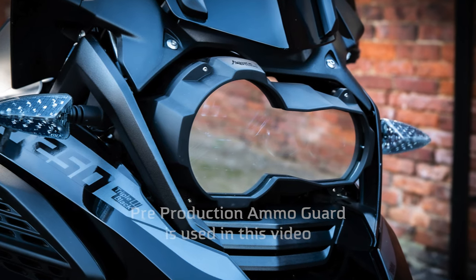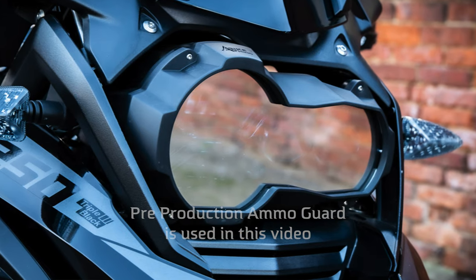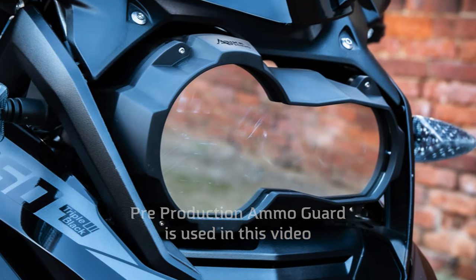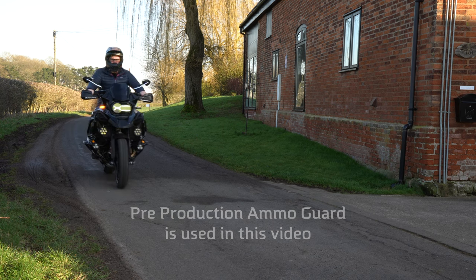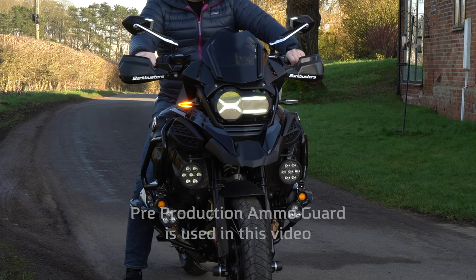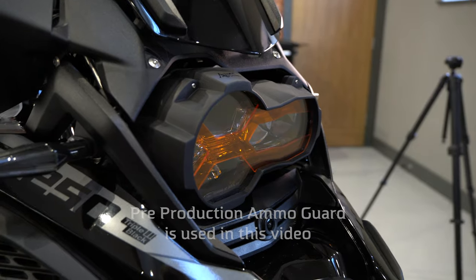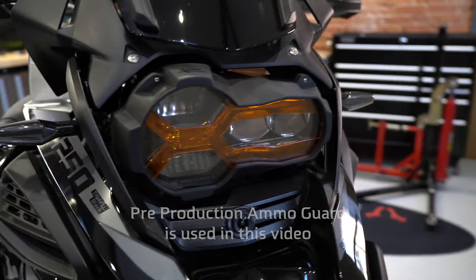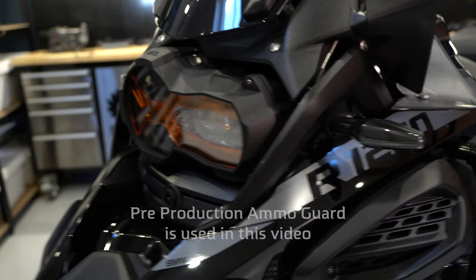From a later video you will see that we actually redesigned the Ammo Guard slightly to implement double glazing, which was going to increase the manufacturing cost. It showed some improvements but not enough to guarantee it would completely eliminate condensation or water ingress via the air vents, so we decided to scrap the double glazing idea, which reduces build cost so we can maintain our current suggested price — which is great news.